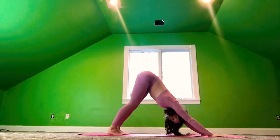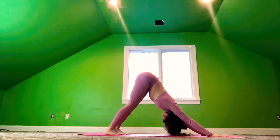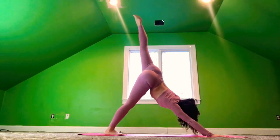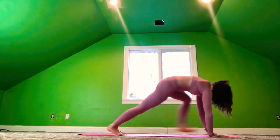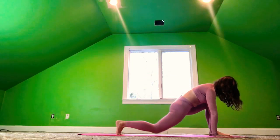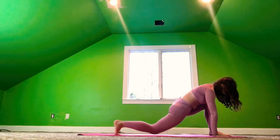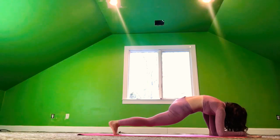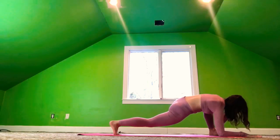Flowing through your vinyasa flow. Exhale, chaturanga. Inhale, cobra. And exhale, downward dog. Inhale, the left foot rises up. On your exhale, let's take the left foot to the left of the left hand. Once again, level ones can drop the right knee down. Level twos, keep it lifted. And level threes, bring the elbows to the mat — resting lizard.